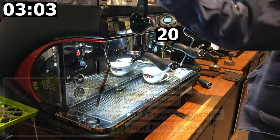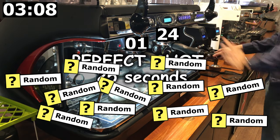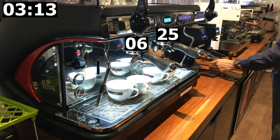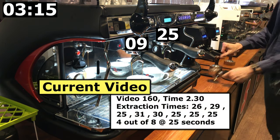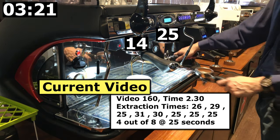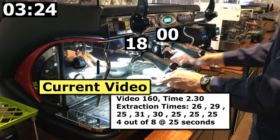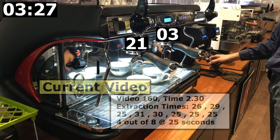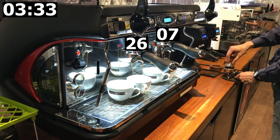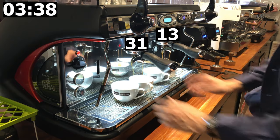If you are not consistent and have a random extraction time that varies, it will be difficult to troubleshoot and isolate any potential issues for improvement. In this video clip, I've made 32 cups of espresso, of which I have achieved a 50% rate of 25 seconds extraction time — perfect to the second. That is what I was aiming for. I'm going to share with you the same exact method I am using in this video to get this high ratio of consistent extraction time.